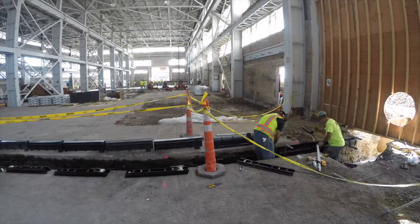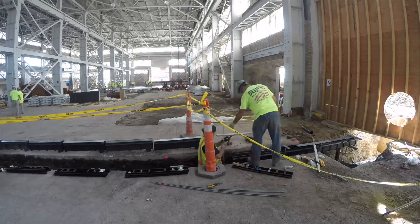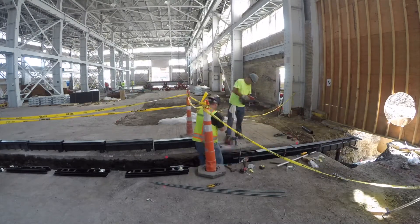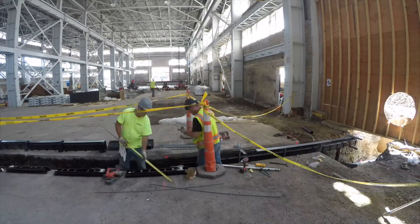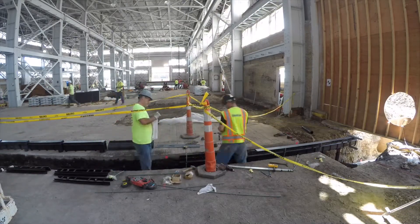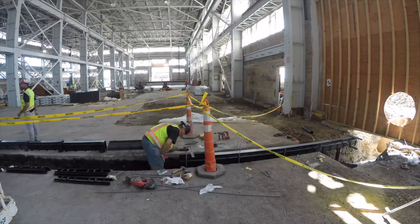The Enviroflow II trench drain comes in 1 meter lightweight sections with 20 sloping and 20 neutral channels. Each section is made of 98% recycled polypropylene and 2% carbon black, which is the best UV inhibitor. The 9930 channel has superior chemical resistance qualities and can handle temperatures up to 180 degrees Fahrenheit.